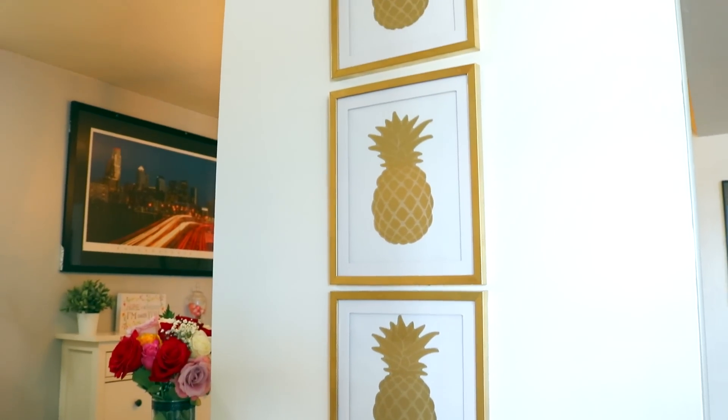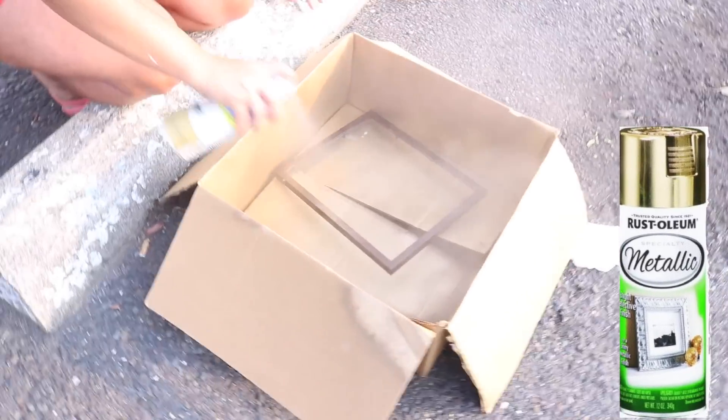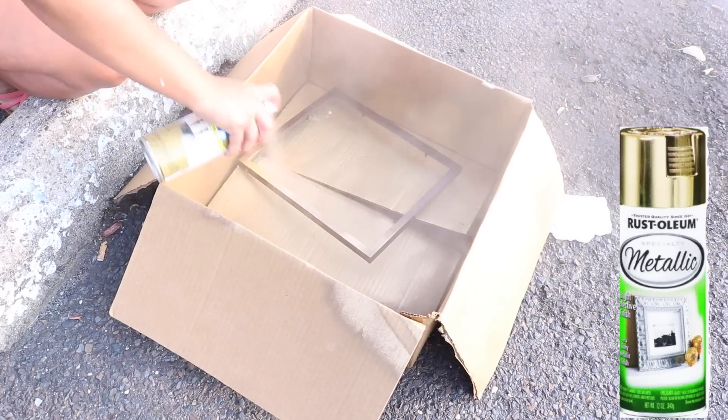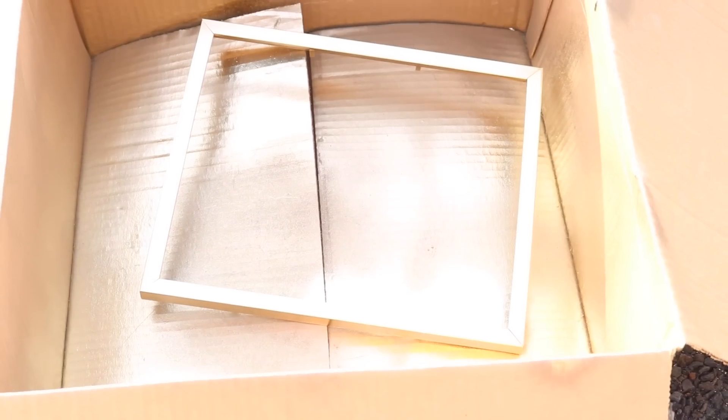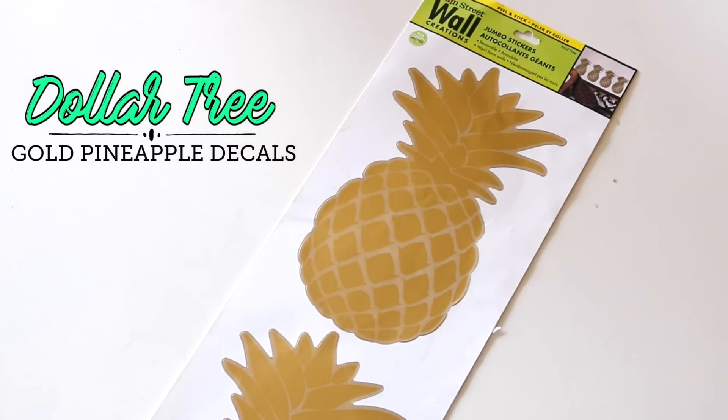First, we're going to be making these super cute gold pineapple picture frames. I took Dollar Tree frames and gave them two coats of the Rustoleum metallic gold spray paint. I would definitely recommend this one — it gives off the best gold color and it's not streaky or messy to use. Once I spray painted all of my picture frames, it's time to go inside and make these frames.